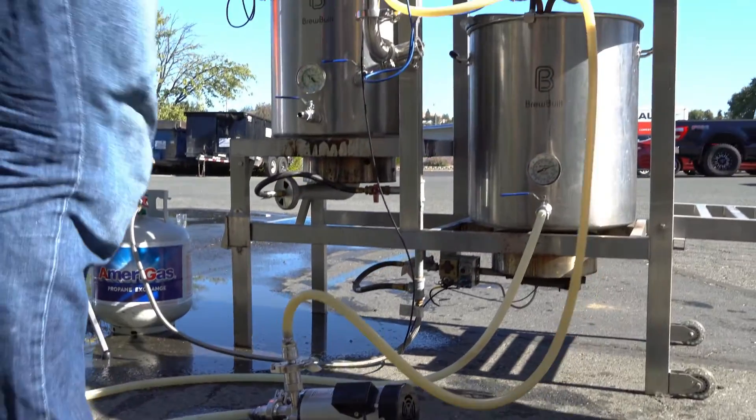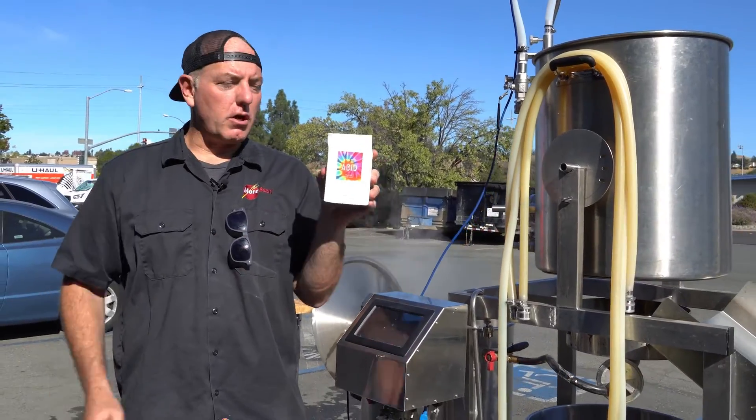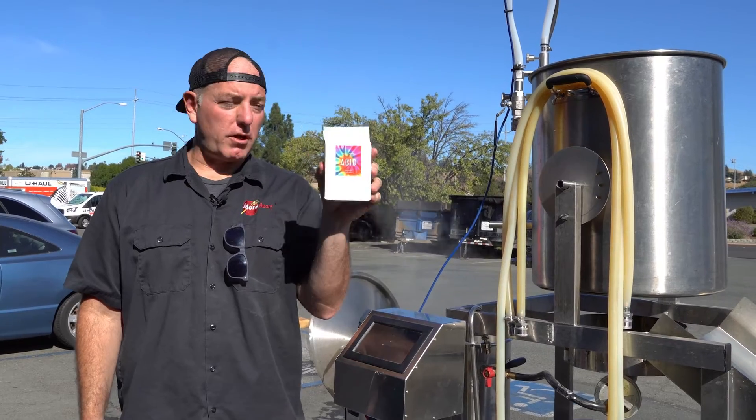I'm going to finish up the brew day, knock out my wort, pitch this into the fermenter, and then I'll follow up with a taste test and let you guys know what I thought.